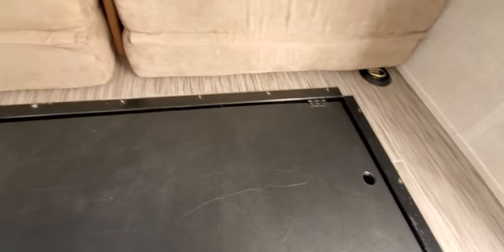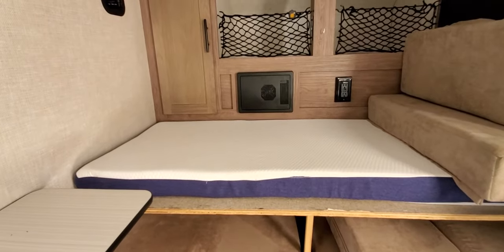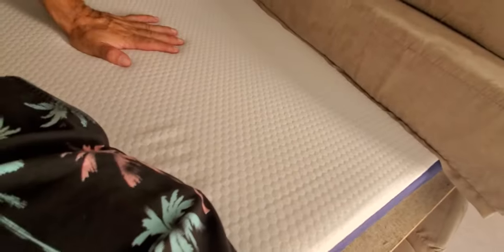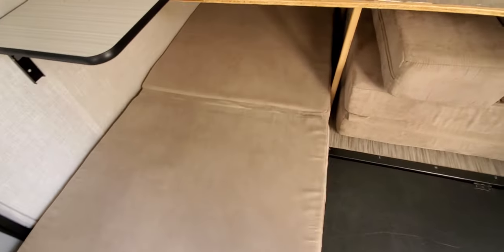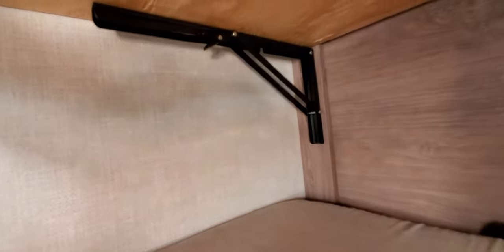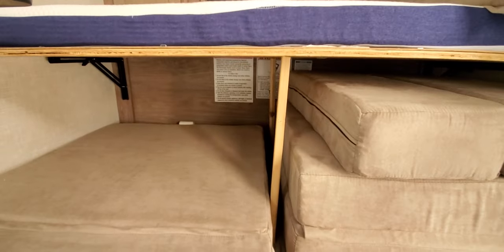We also installed a bunk bed here. It serves both as a sitting area and a bunk bed — super sturdy. I'm about 200 pounds and it holds my weight without any issues. You can slide the original mattress in and still fit yourself in there. It's installed with L-hinges and latches so you can bring it down if you need to use the full depth of the trailer.